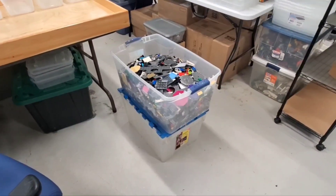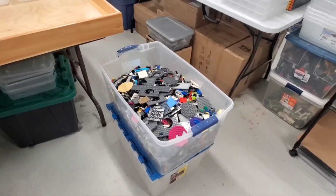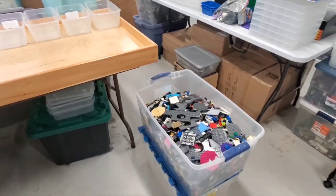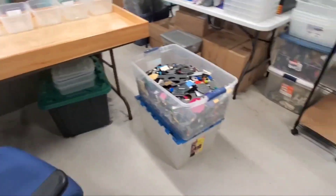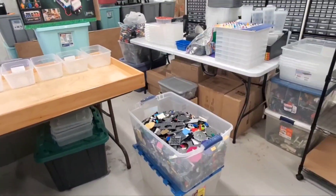Right now I've got the table set up for sorting in the large categories. We're going to tackle modified plate, which is going to be a whole bunch of stuff. It's going to take a while to figure out exactly how I want to sort it down and even longer to get through it all. So that's what we're starting right now.